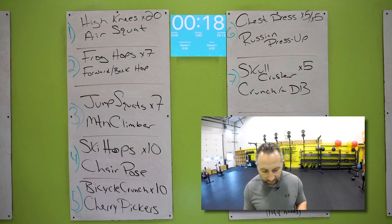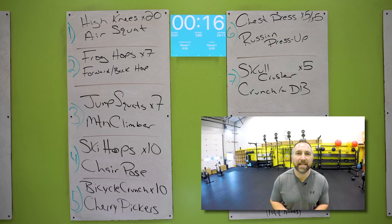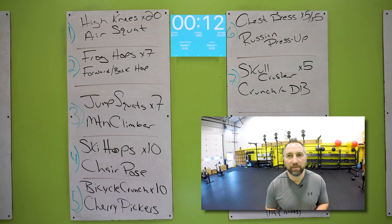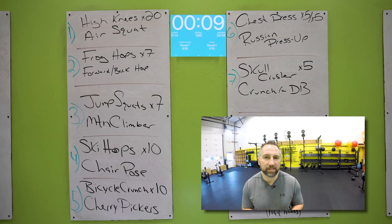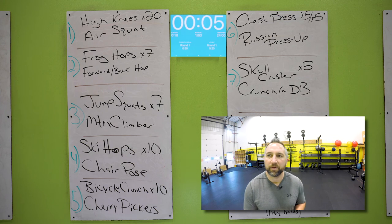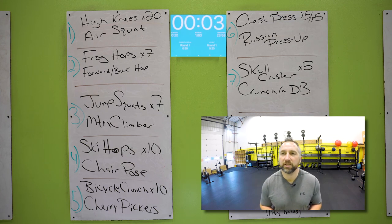All right. Starting with those high knees — hands out in front of those weights, grab those knees up, get as many as you can. 20 of those. 20 high knees should not take you that long. Then you have air squats for the rest of the time — try to get your butt down below your knees, stand up straight every single time. These stations go fast.